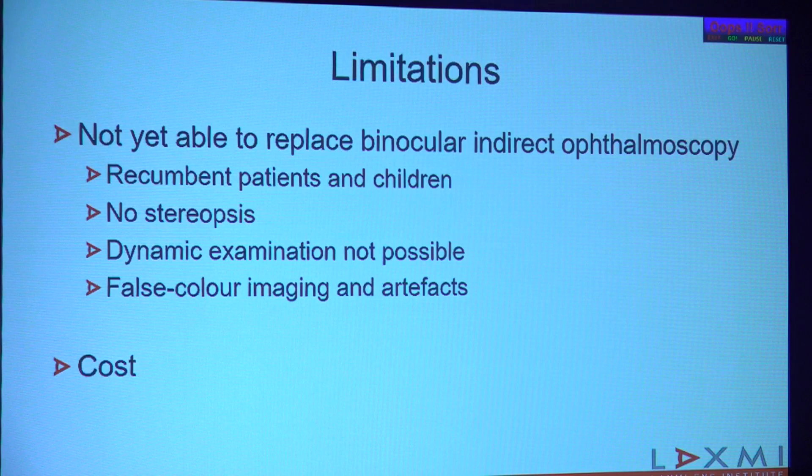However, it has very important limitations. I don't think we can say it's a substitute for binocular indirect ophthalmoscopy. You can't use it in a recumbent patient or in a small child, there's no stereopsis, so sometimes you may not be able to determine whether there is a mass lesion. Dynamic examination is obviously not possible. All images in Optos appear red-green in color because it uses two different lasers — a red laser and a green laser — stitching those images together, resulting in false color image artifacts. And of course, the cost is quite prohibitive, which is a major limitation for commonplace use.